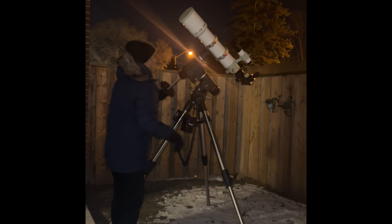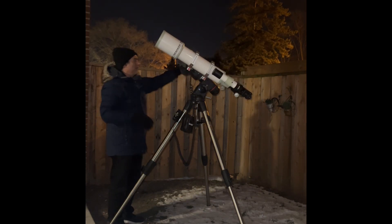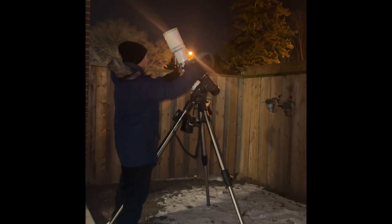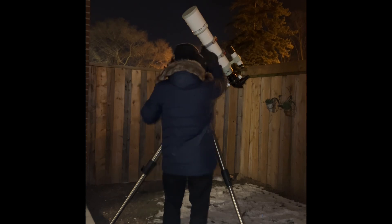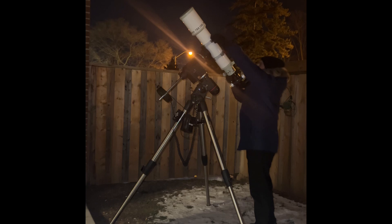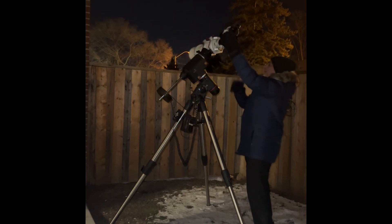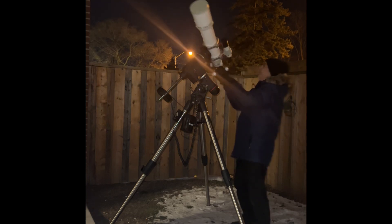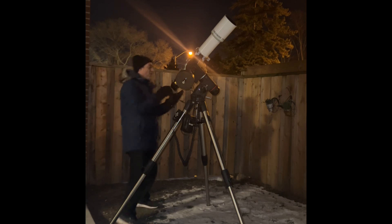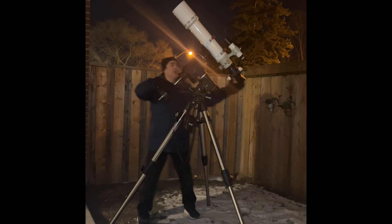Okay, first let me balance this guy. I almost have to go to the bottom. It hasn't even cooled down at all. Wow, this guy's really, really too high. So I'm going to lower it.